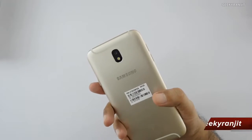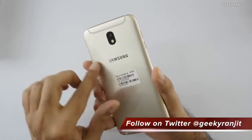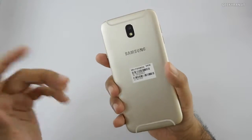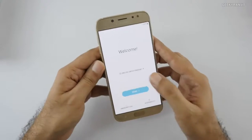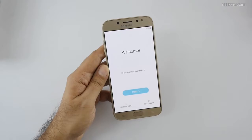On the back there's a single camera — not dual — with an LED flash. The body is made of metal, so the build quality is actually good. Volume rockers are on the side.